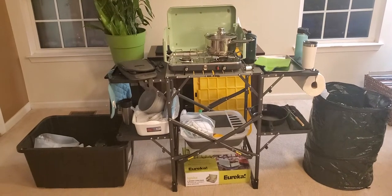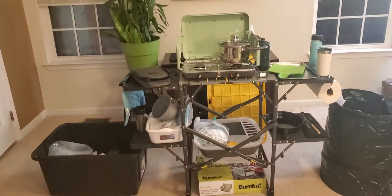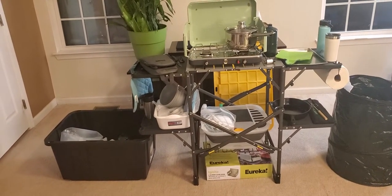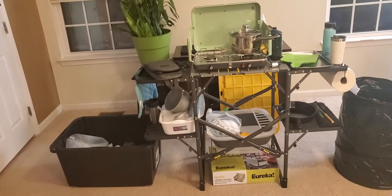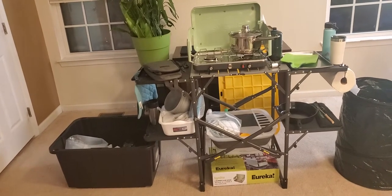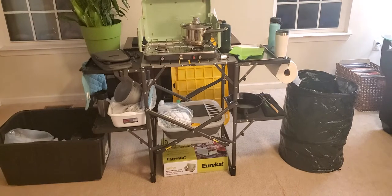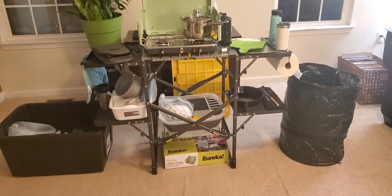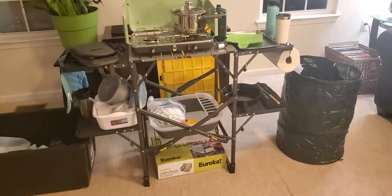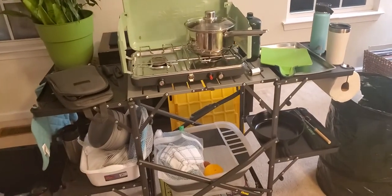Hey friends, it's Marian and today I'm going to try to go through our camp kitchen as quickly as possible. A lot of the items are either from Amazon, Walmart, our home, the family dollar store, or Dollar Tree. Very inexpensive things that work well, and some things that may cost a little bit more. I know some people suggest getting everything from the dollar store, but you want to be mindful about what you purchase there and how you're going to use it, because you want your stuff to work well.